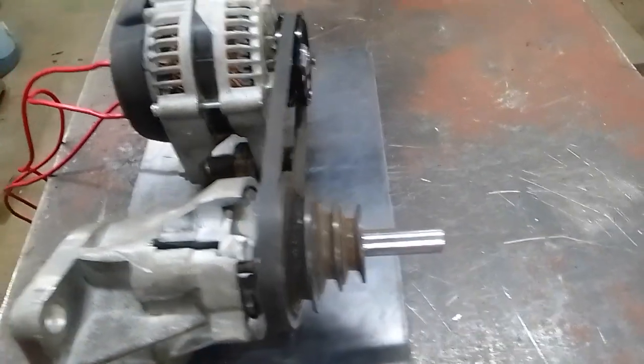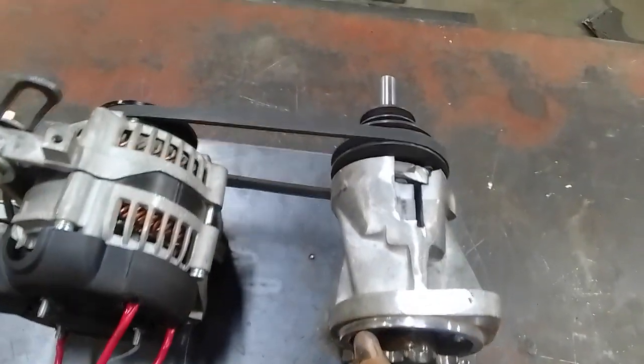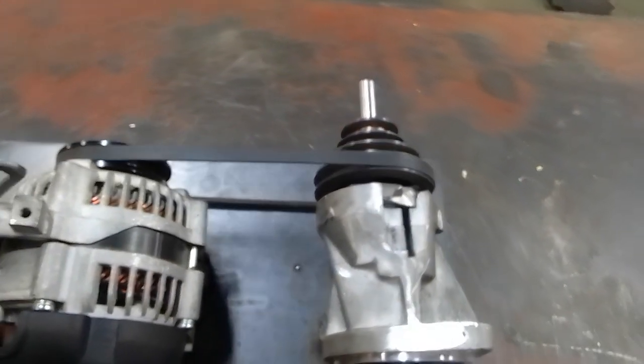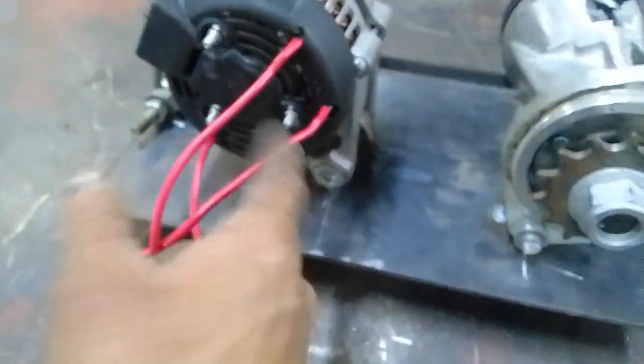I also have a 250cc motorcycle frame which I want to use this on. Currently the motor alone doesn't have enough torque to pull the motorcycle, so it starts very slowly and does not pick up speed.